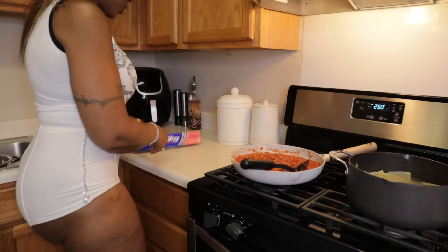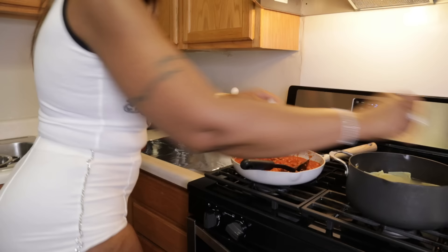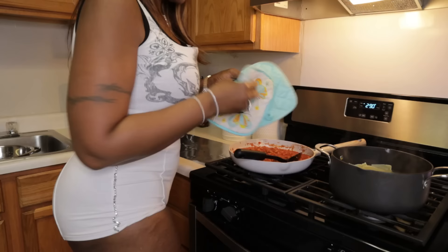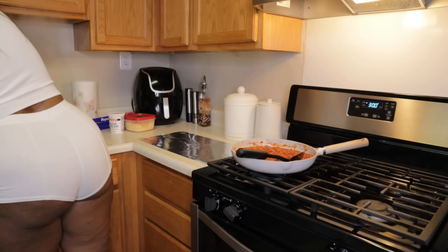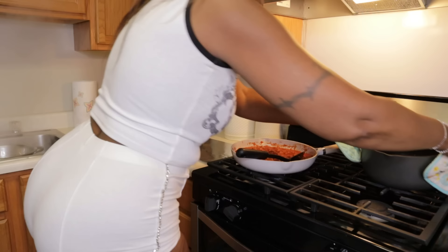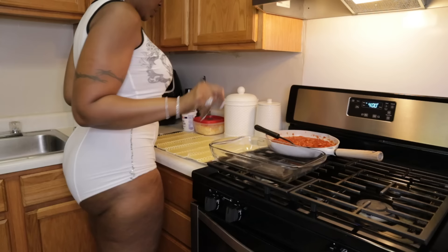Now what I'm going to do is lay out some aluminum foil — this is where I'll lay my noodles. You can use foil, wax paper, whatever. Then I'm going to drain my noodles and wash them off because I hate slimy noodles. I just run water over them and clean them off.